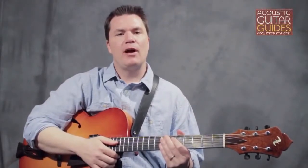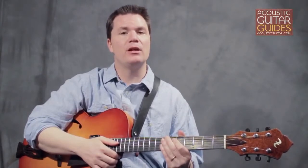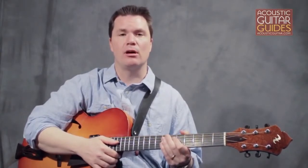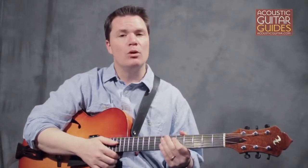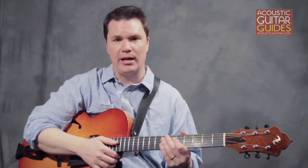In fingerstyle guitar music, the fretting hand is responsible for more than just finding the right notes. It also plays a major role in creating a dynamic feel in the rhythm and articulation of a song. In this section, we'll look at a series of exercises to help develop coordination and independence in the fingers of the fretting hand.